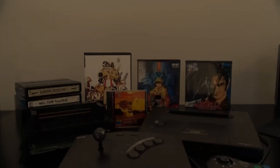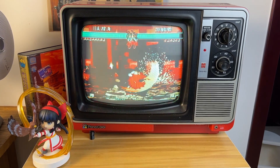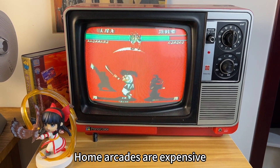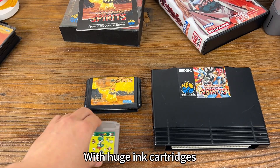You have most likely played SNK games. The company not only possessed an arcade business, but also initiated home arcades. Home arcades are expensive, with the advantage that they are 100% restored to the arcade game, but come with huge cartridges.